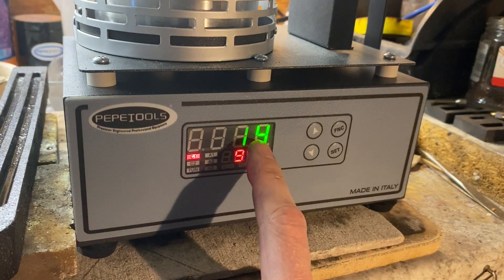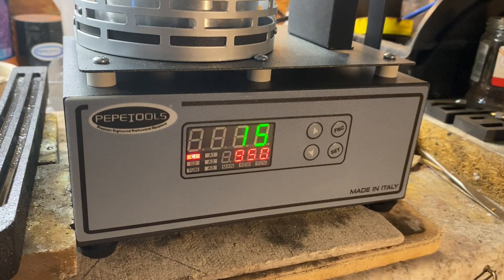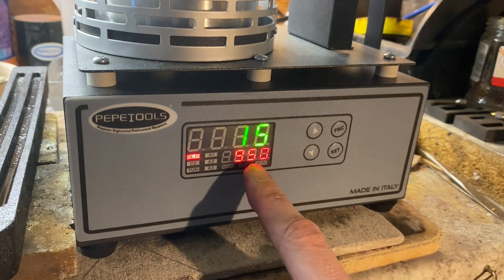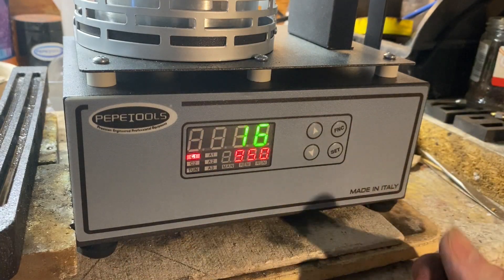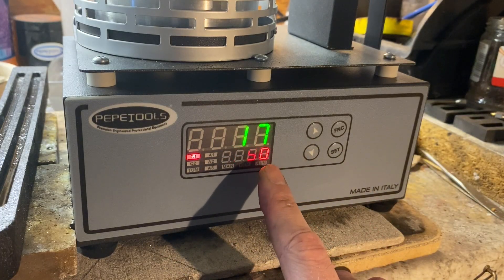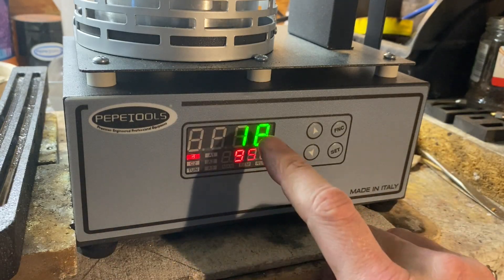The green number at the top is the temperature of the actual crucible inside. At the moment it's 14 degrees — it's fairly cold in here, pretty much the ambient temperature of the room. Now that will slowly start to increase as the unit is switched on and it will try to get to 950. Once it does, it will melt the silver. The computer inside will automatically switch it on and off to regulate and maintain 950. If you're taking the lid off and putting more metal in, that temperature will reduce a bit, but it will carry on heating and maintain 950.